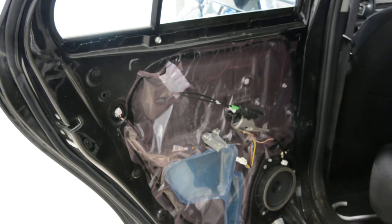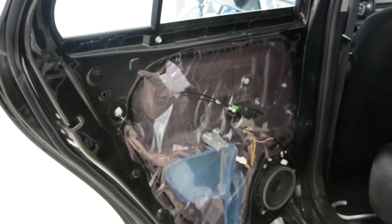So this is it — how you remove the door panel on your Toyota Urban Cruiser from 2009. Thank you for watching. Bye bye.